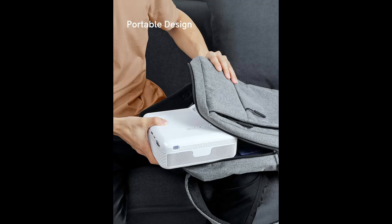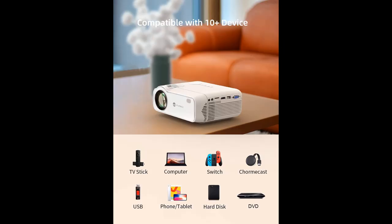Including a convenient projector screen, whether in your backyard or in the woods, Explore 5 provides versatile entertainment anytime, anywhere.